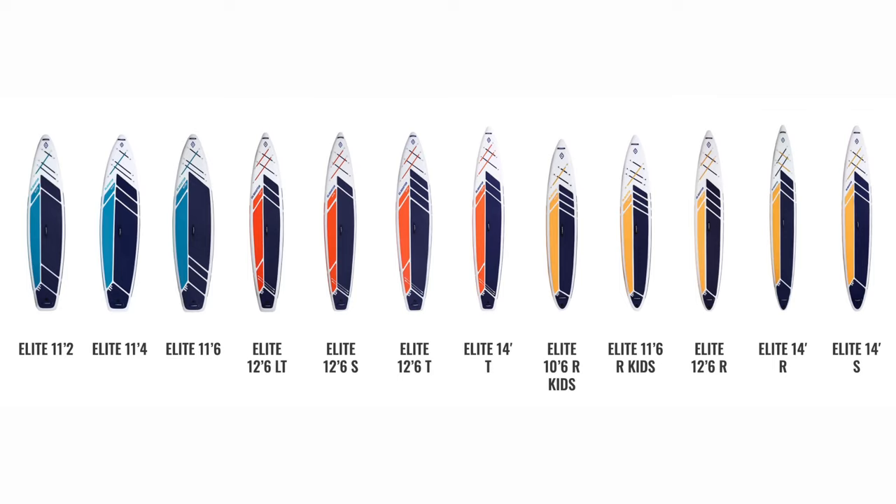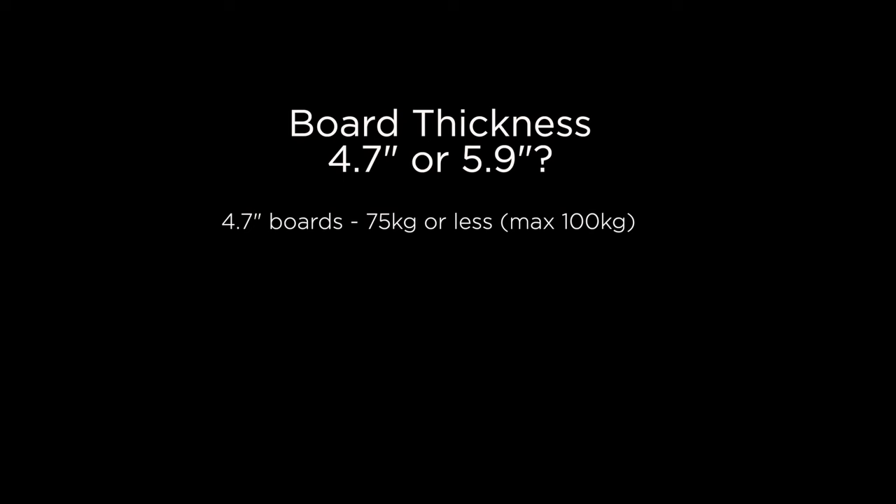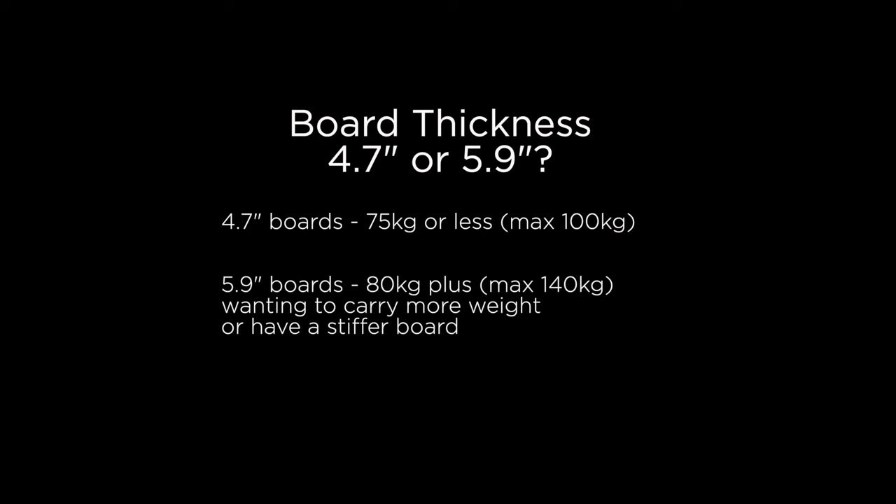There are no 10-foot-6 length boards in this range compared to the Pro and Origin ranges. They've still got a good range of widths and thicknesses though. Just to recap on the thicknesses: they've got 4.7 and 5.9 inch. Remember, if you're 75 kg and under, you're going to be looking at the 4.7 inch thick board, opposed to the 5.9 inch. But if you're heavier, or want to carry more weight and have a longer base board with a bit more stiffness, definitely look at the thicker 5.9 inch board.